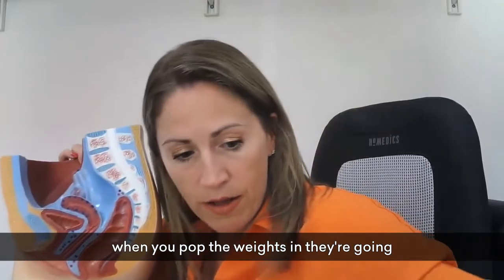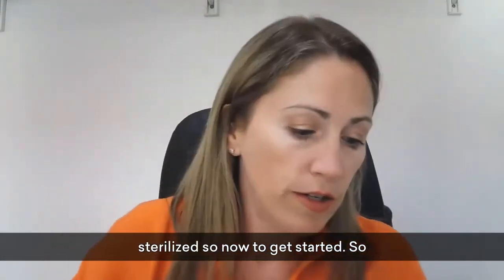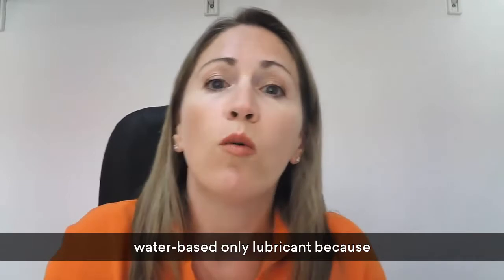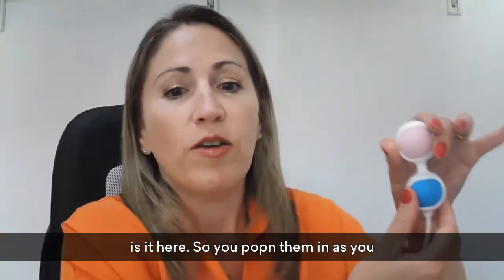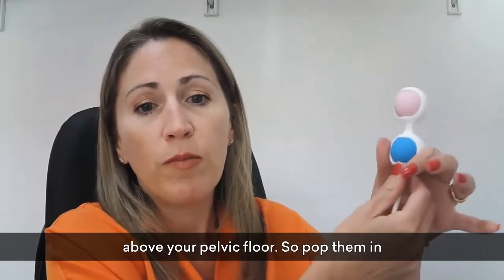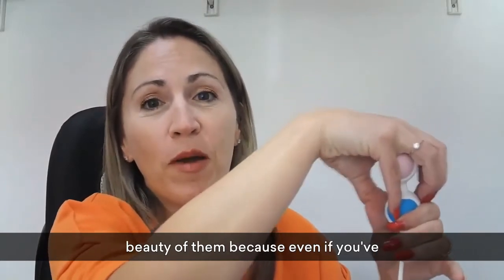When you pop the weights in, they're going to sit just on top of the pelvic floor. Now that you've sterilized them, you can choose to use a lubricant, just water, or nothing — it's totally up to you. Most women prefer a lubricant, but if you do, use a water-based lubricant only, as any other type can damage your weights. You insert them as you would a tampon — they can't go too far, can't get lost, and will rest just above your pelvic floor.